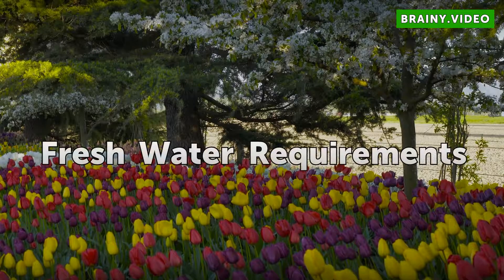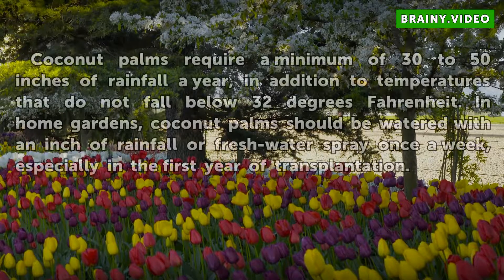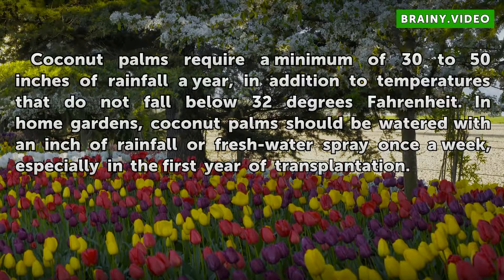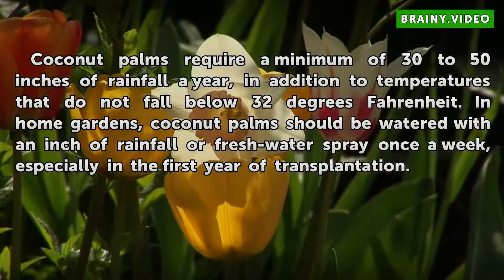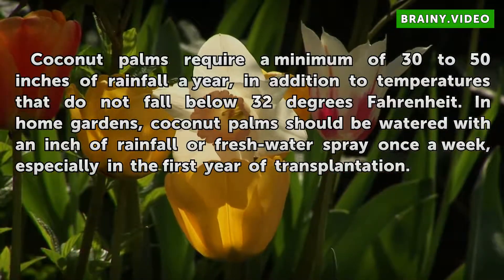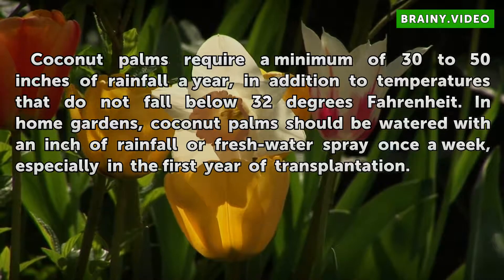Fresh Water Requirements: Coconut palms require a minimum of 30 to 50 inches of rainfall a year, in addition to temperatures that do not fall below 32 degrees Fahrenheit. In home gardens, coconut palms should be watered with an inch of rainfall or fresh water spray once a week, especially in the first year of transplantation.